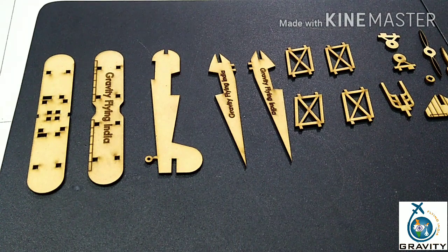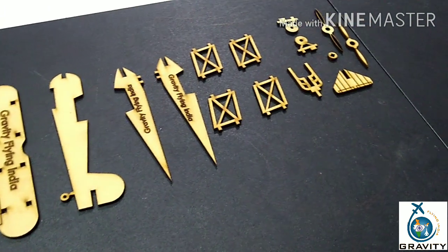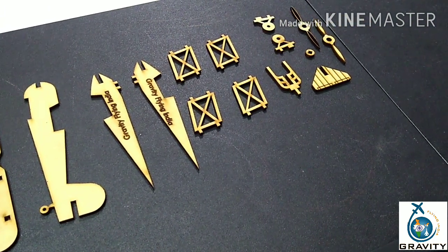Let me show you how to make this plane. If you want to buy this plane, please drop a message or call us. In this kit you will be getting these kinds of parts, and you will be having two options for the propellant.